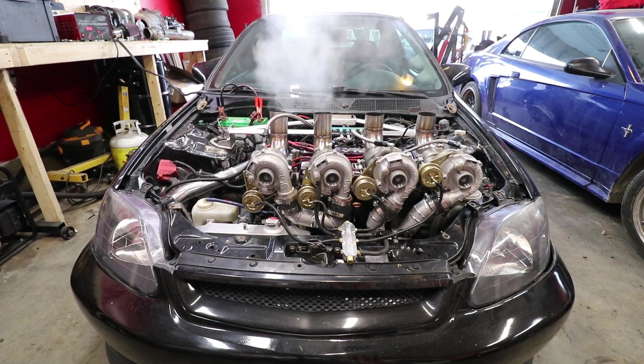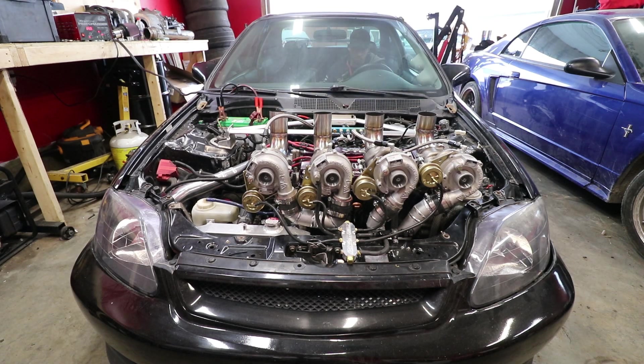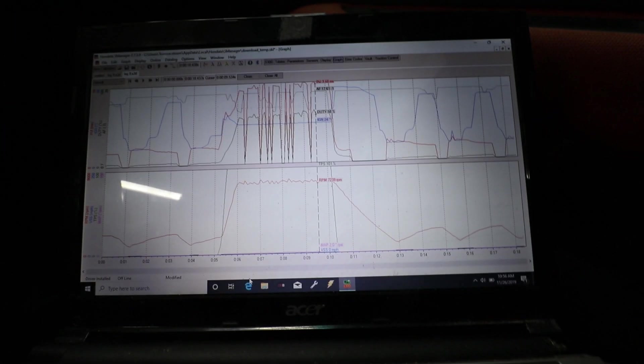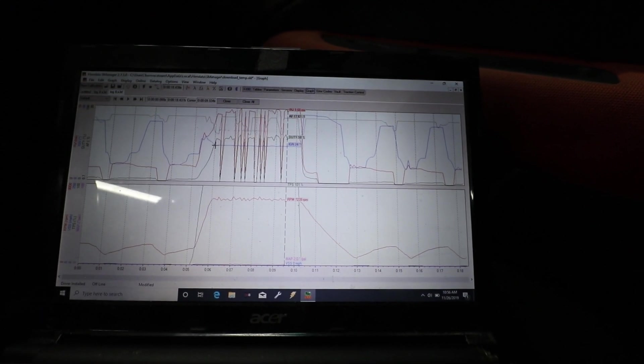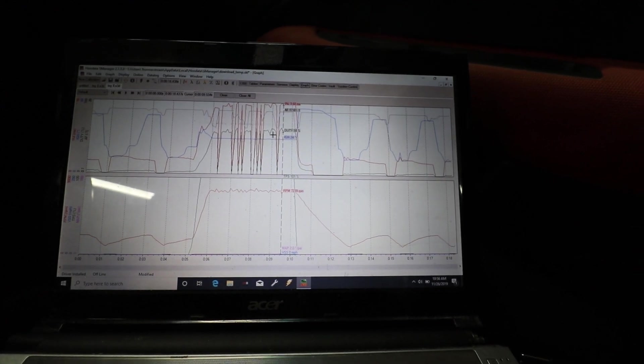I didn't take into account exhaust back pressure, but what I'm going to do is jump inside the car and play with the Hondata to see if I can get this thing to two-step. I can get the rev limiter to work on the anti-lag, but I can't get the ignition timing retard to work. When I'm looking at the screen it's still saying 24 degrees of timing at two pounds of boost. You can see our ignition value is just flatlined at 24, and in our table it's set to minus 34 — I'm not sure why.